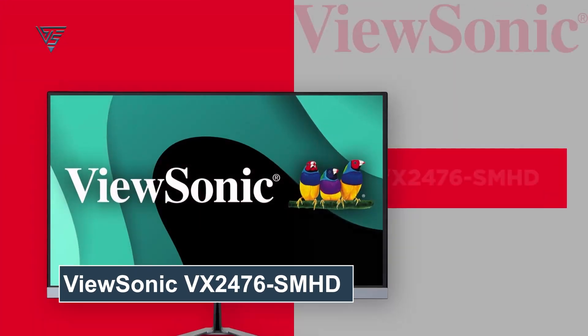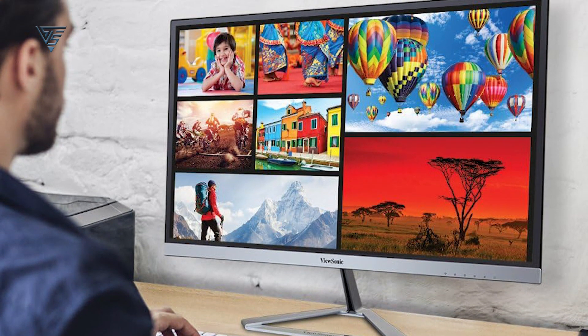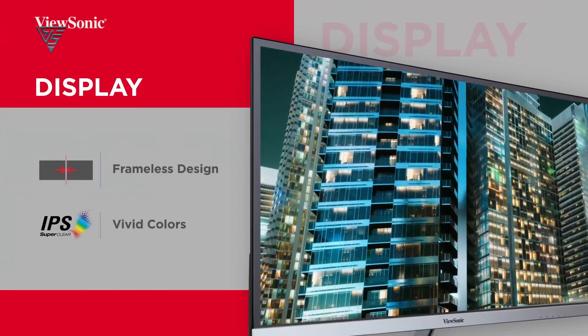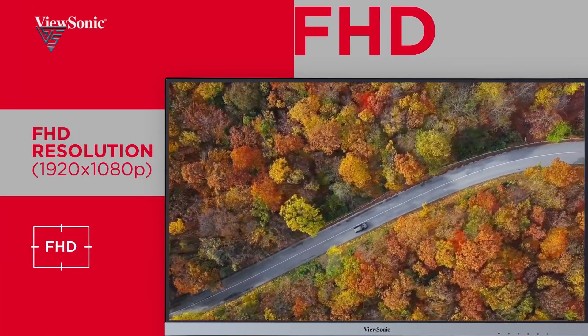The ViewSonic VX2476-SMHD is a 24-inch Full HD monitor designed for versatility and comfort. Its IPS panel with 1920x1080 resolution and a 75Hz refresh rate delivers sharp, vibrant visuals with thin bezels for an immersive experience. Equipped with FreeSync technology, it ensures smooth, tear-free gameplay. The monitor includes flicker-free technology and a blue light filter, reducing eye fatigue during extended use.